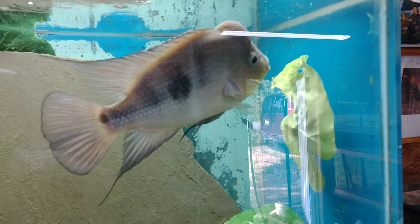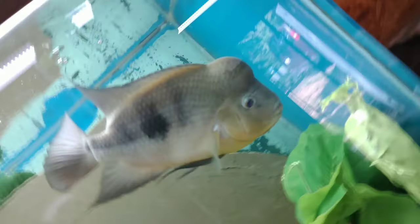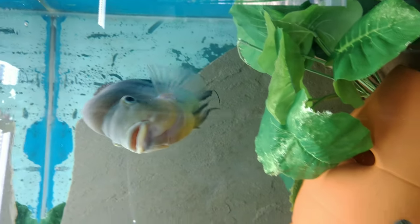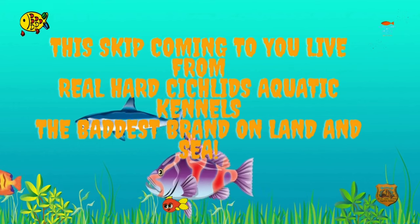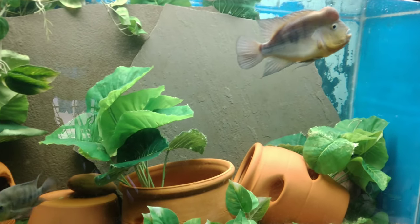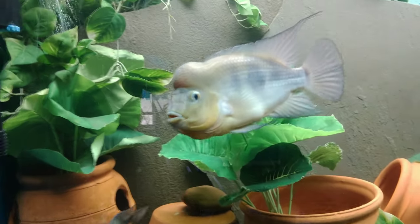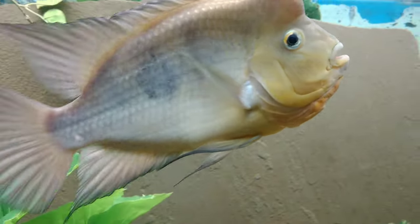This guy's hilarious. He's been doing this for a couple of years now, rearranging this aquarium. Now after a little house cleaning, King Boy and his tank mate have settled down.